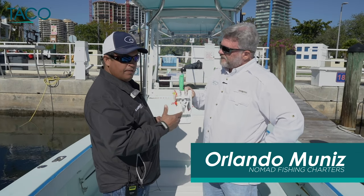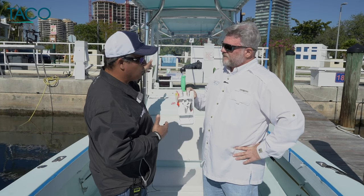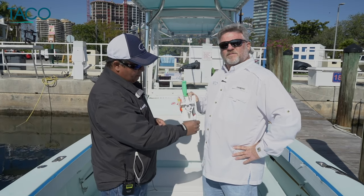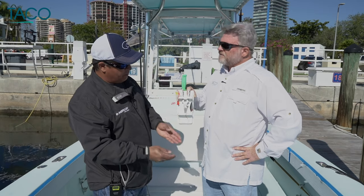You want to have it somewhere near your workstation. Whether it be on my boat — we've got a shroud in the back, so you might want to mount it back there — or by the leaning post, anywhere where you do most of your work. So you keep your rigs handy, catch your fish, need a new rig, it's right there.